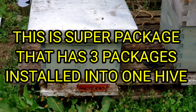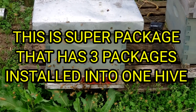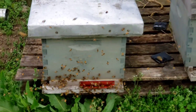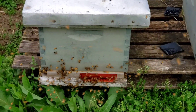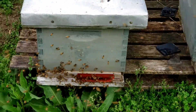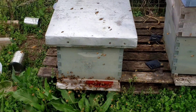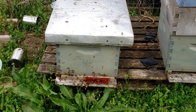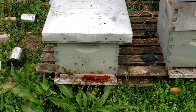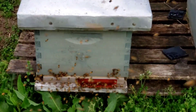Hey everybody, this is David at Barnyard Bees. What we've got planned for tomorrow is I'm going to take two hives over to a friend's lodge. He has a lot of orchards over there and we're going to take two very strong eight-frame hives. This one right here, if you remember, was the super package that we installed — there's a lot of bees in this thing. I'm going to put a super on it immediately as soon as I get it over there to start collecting honey.